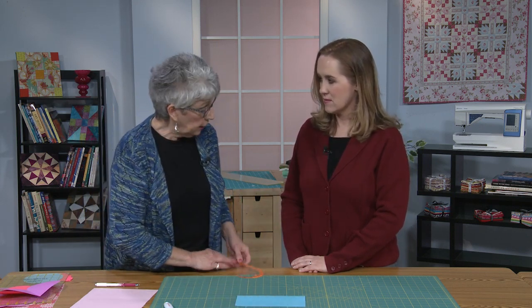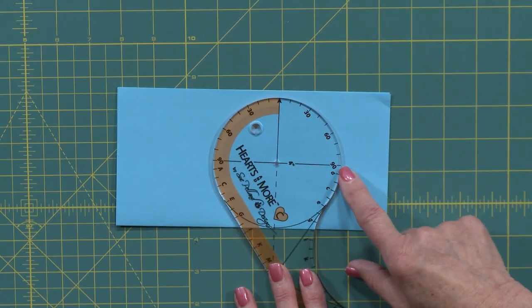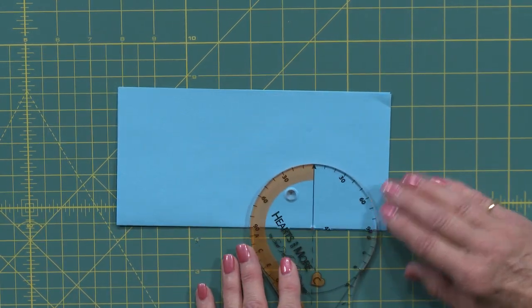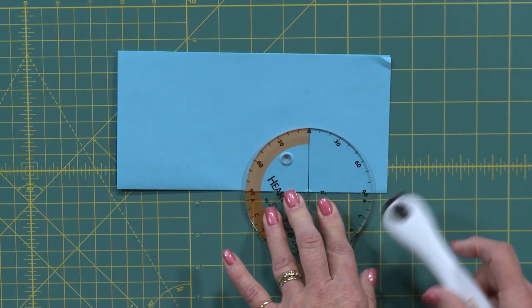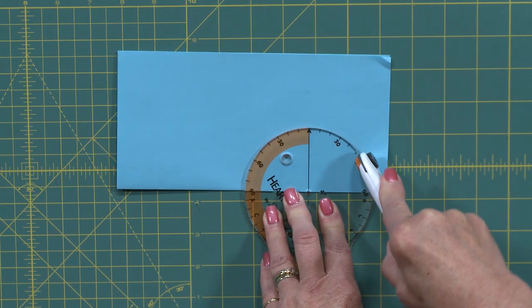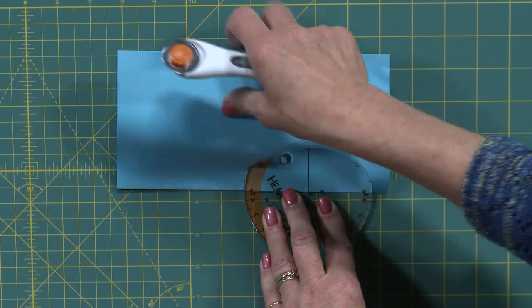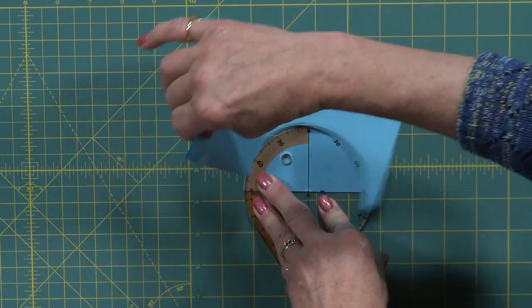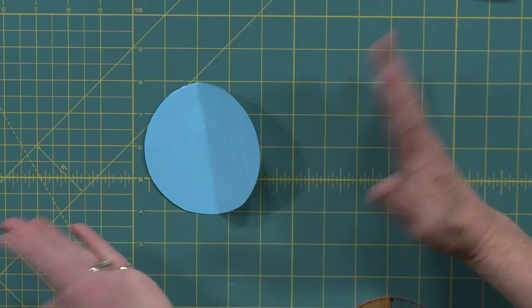Now I want to cut a circle — the four-inch circle. I need to be aware of the markings on the template. We've got a 90-degree line and also a zero-degree line. I want to line the 90-degree line up with the folded edge of my paper and just cut around that edge. Because we're dealing with the fold, when we finish up we've got two matching halves. There we go — voila, just like that.